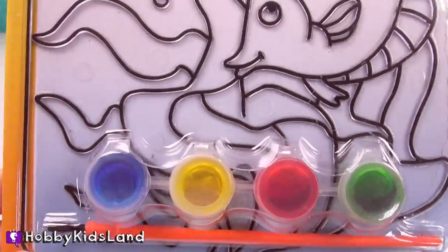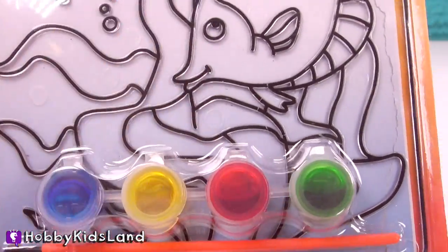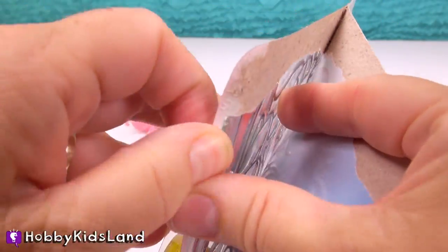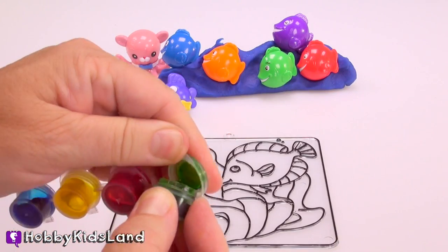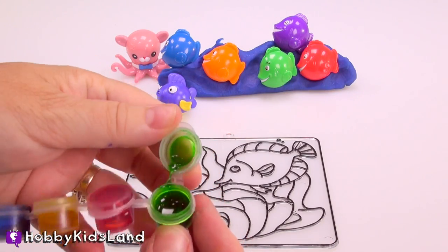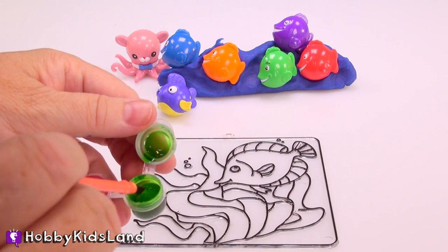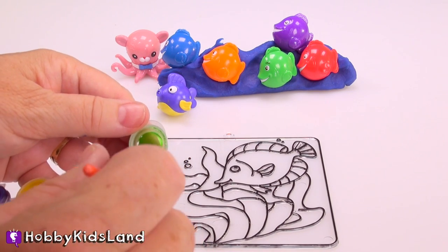And we get four different color paints. We have blue, yellow, red, and green. How about we open this up and get started? This is a special type of gel paint. It dries really clear and pretty. So we're going to start with our seaweed.